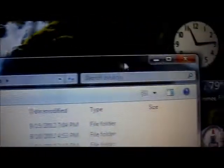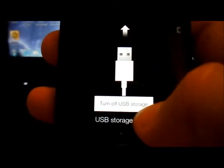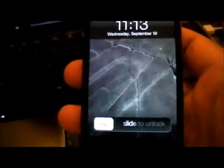Once you do that, close this. Come back to the phone, turn off USB storage, and disconnect it. Now that you have the backup — because this ROM is based on a clean backup I did — you're going to restore using that.